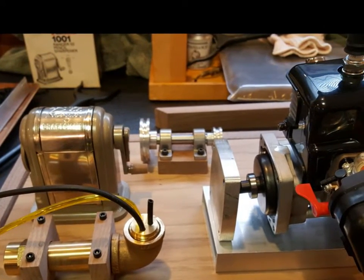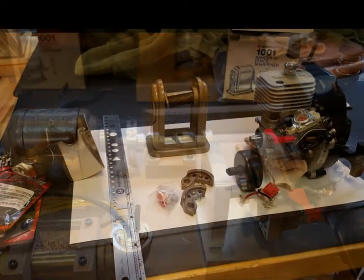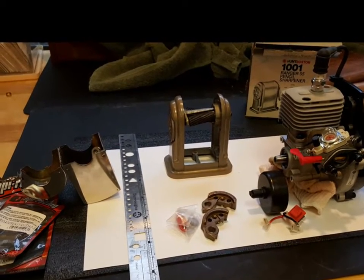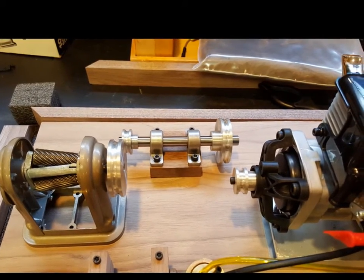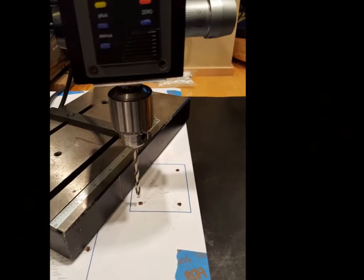Most of the bits going to use — a large piece of aluminum for the clutch. Partial disassembly of the motor searching for ways to mount it. Now narrowing in on the final layout, and drilling the mounting holes on the base.